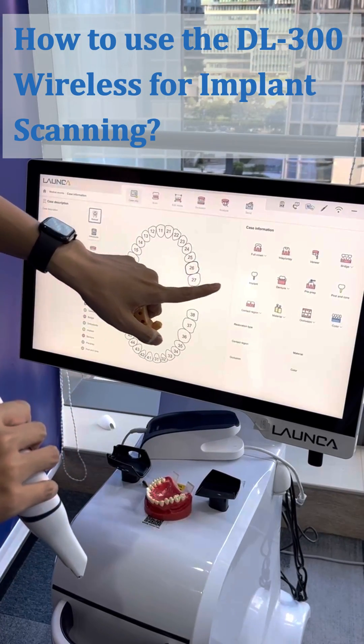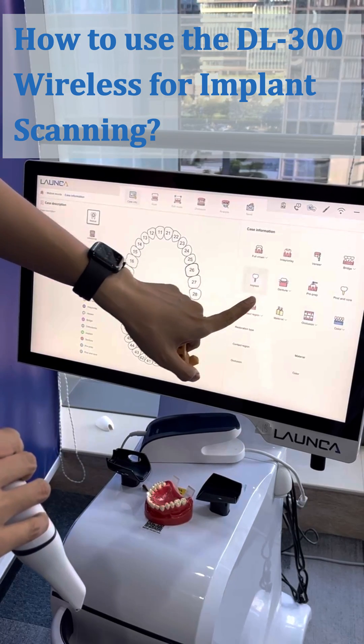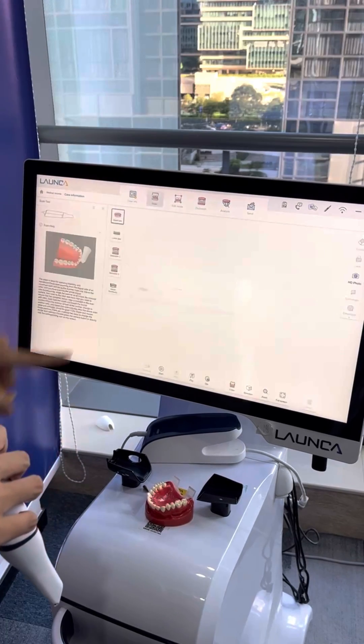First of all, you need to select and register as an implant case. Select the tooth first, choose the implant, and then go to the scan page.